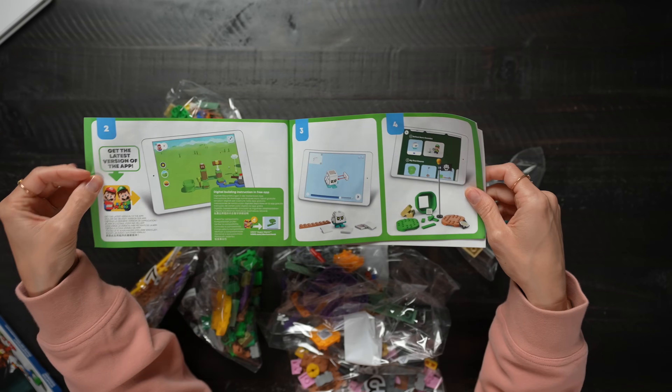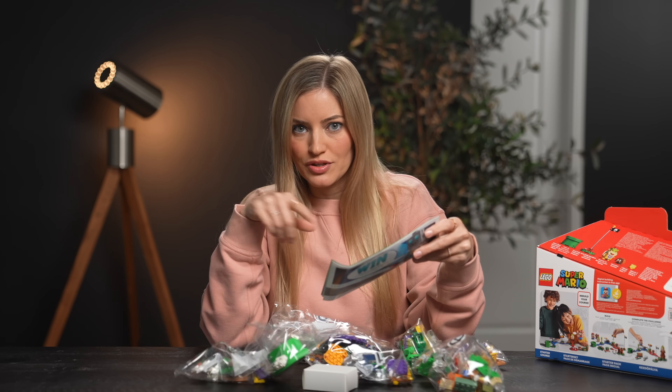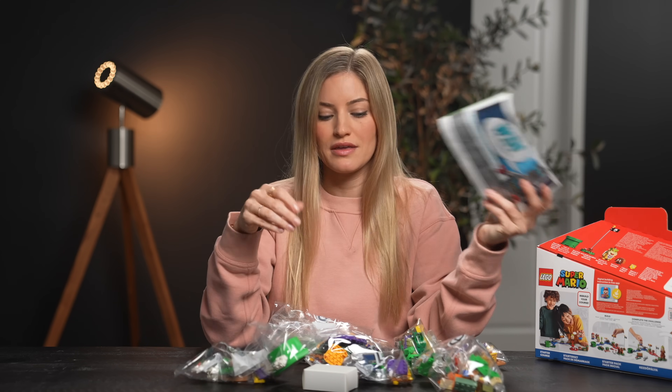My favorite thing about these sets is that it connects to an app. You do all of your building there and it's cool because it's all 3D, so you can kind of spin your little bricks around and you can see where things are supposed to be placed.